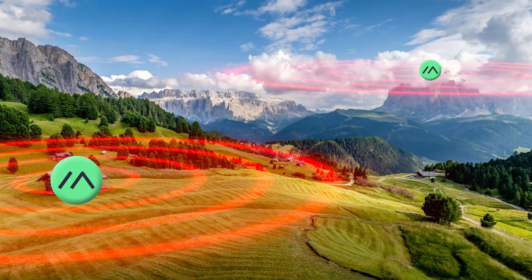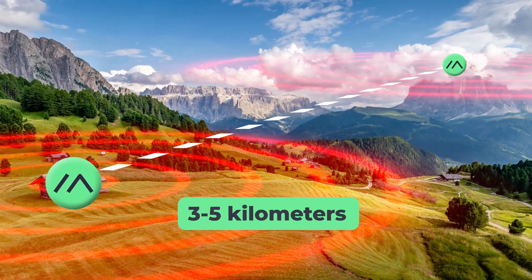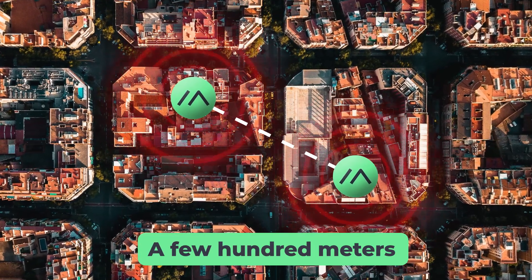Meshtastic uses LoRa, which is low power enough to be run off battery but still able to send messages several kilometers. It does depend on your setup and the environment you're transmitting in, but you can get a few hundred meters to a few kilometers.